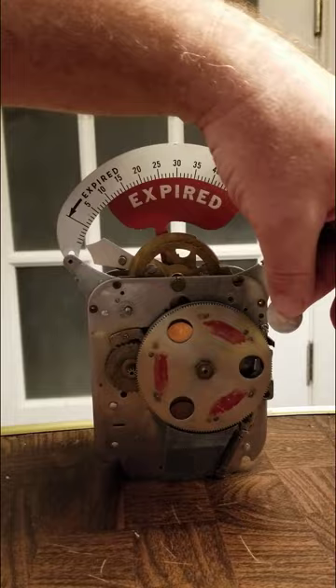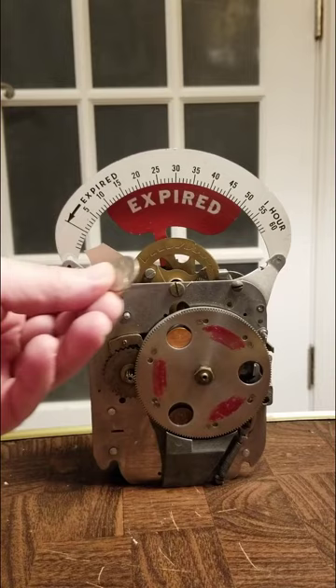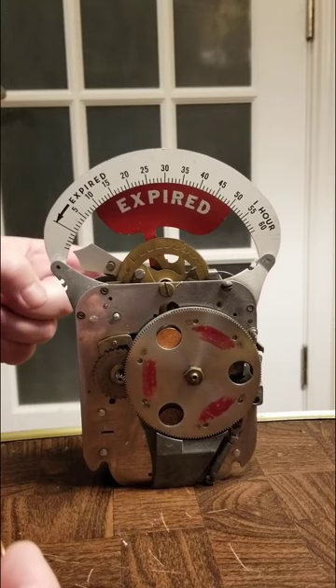If I put in a nickel, the nickel would ride up even higher until it sloughs off, allowing this to set even more time. So that's the reason I can put in two pennies and get two fractions of an hour depending on the denomination. Or I could put in a nickel and get five times what a penny gives.